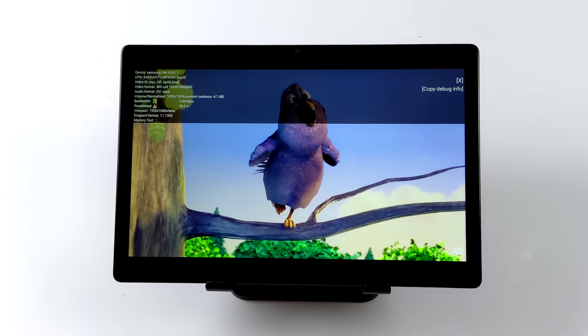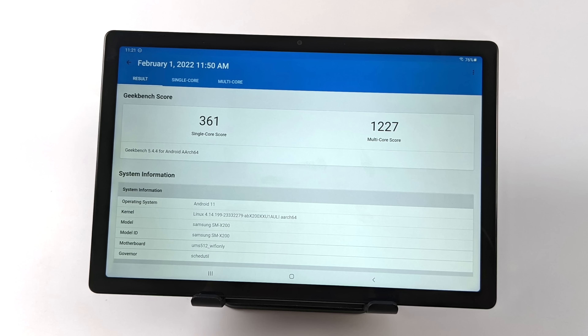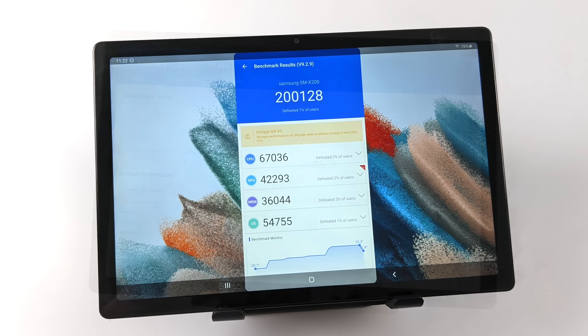Another thing I always like to do when testing these devices is run a couple of benchmarks. First up, Geekbench 5: single-core 361, multi-core 1227 — so it's not looking that great. We're getting a lot of prepaid $99 phones with the MediaTek Dimensity 700 chip that will outperform this Unisoc CPU. The other benchmark I ran was Antutu, and we got a total score of 200,128 — again on the lower side, beating only 1% of all other users.